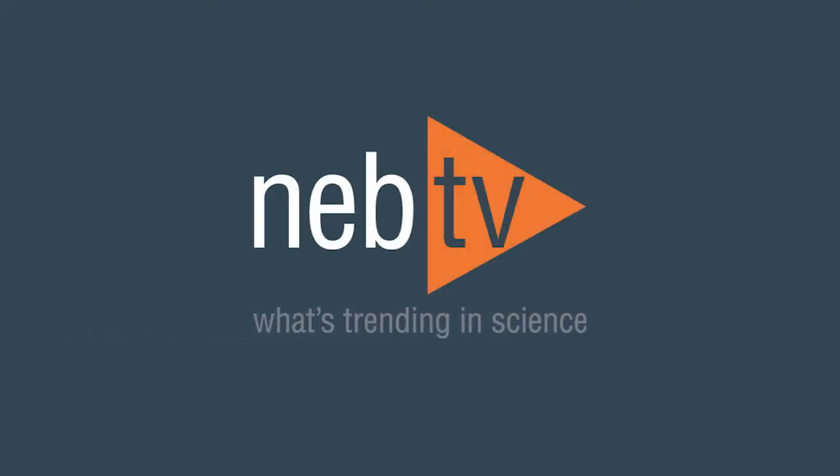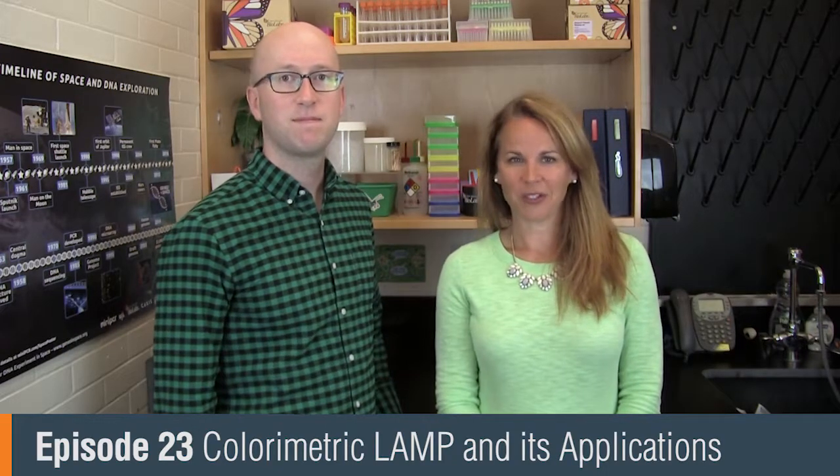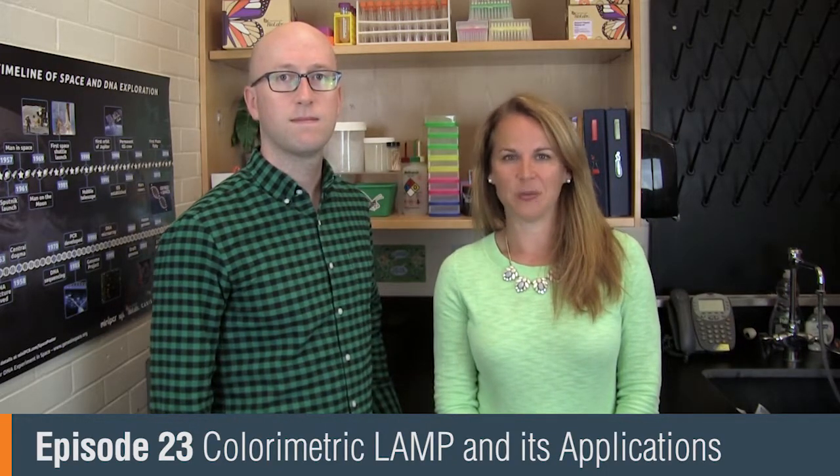NEB TV, what's trending in science. Welcome to NEB TV. Today I am joined by Nathan Tanner who is a staff scientist here at NEB. Hi Nathan. Hi Dina. And we're talking about colorimetric LAMP and its applications in human health.